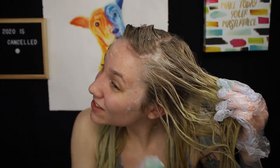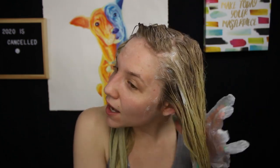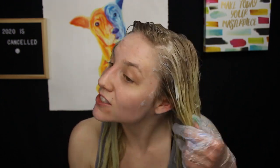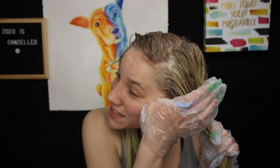I applied some of the product to my roots to get almost an ombre effect — I didn't do a great job but I applied a little bit just so that if it takes to my whole head I'll get a more even color. At the same time, it may go into my roots faster than the rest of my hair. It does look like it's working a little bit — it looks like it's taking some of that orangey-yellow tone out. Using gloves feels a hell of a lot better.